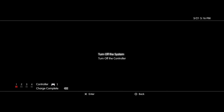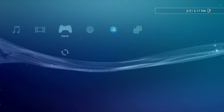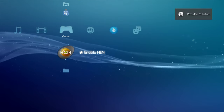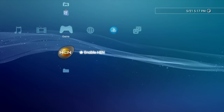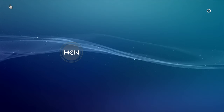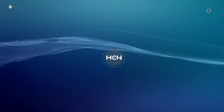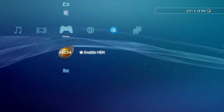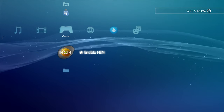Press and hold the PlayStation button on your controller and select Turn Off the System with the X button. You'll need to restart your PS3 in order for the changes to take effect. Slide over to Yes and select Yes with the X button to power off. Power your PlayStation 3 back on. It should land right on Enable HEN in the cross-media bar. Select Enable HEN with the X button to launch it for the first time. You may have to run HEN more than once to get it to run correctly — this is an expected behavior. If the HEN launcher crashes, simply reboot your PlayStation 3. Once you're back at the cross-media bar, select Enable HEN again with the X button to re-launch HEN.